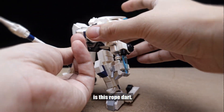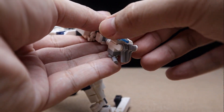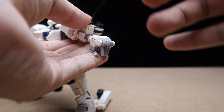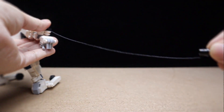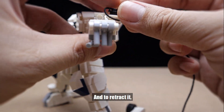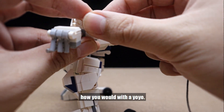My favorite part is this rope dart which can quickly shoot out like this — if it doesn't get stuck, there we go. And to retract it, just turn this part like this, how you would with a yo-yo.